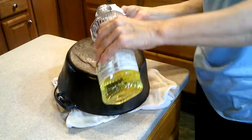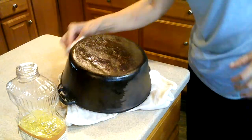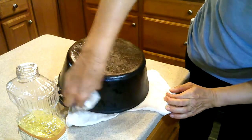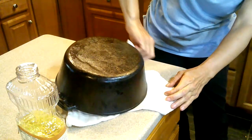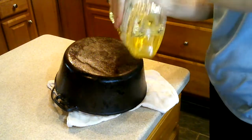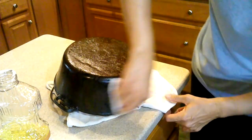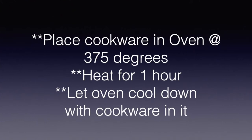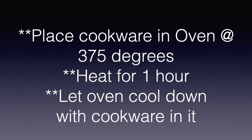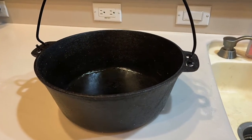I would probably wash it again and then dry it on the stove like you've seen before. I know that the care and seasoning of cast iron is a little tedious and takes a little work, but cast iron lasts forever. You can hand it down from one generation to another — I have cast iron cookware that my great-great-grandmother used. I hope this video has been helpful. Thank you.